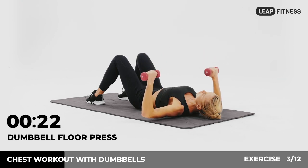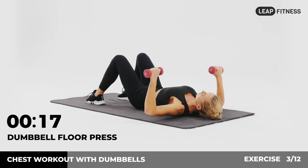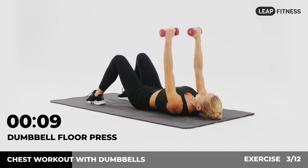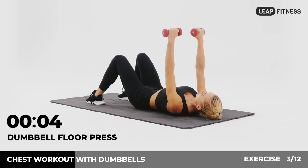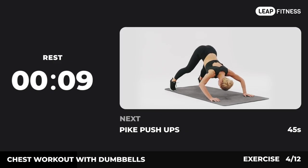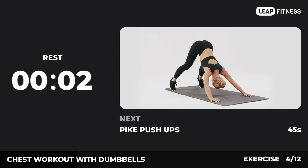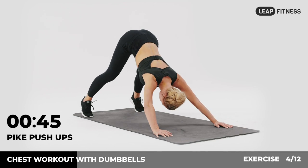Halfway there, keep it up. 3, 2, 1, now have a rest. Next exercise: pike push-ups.